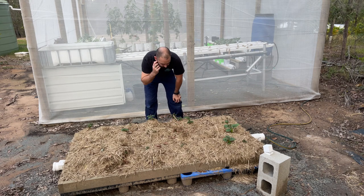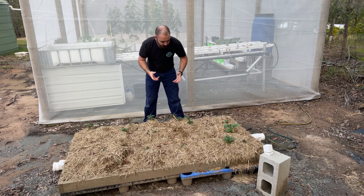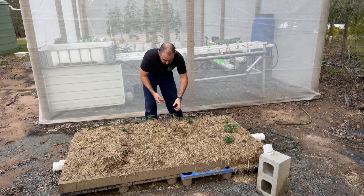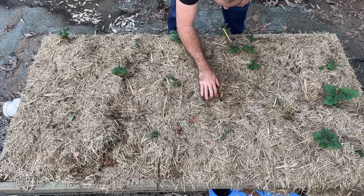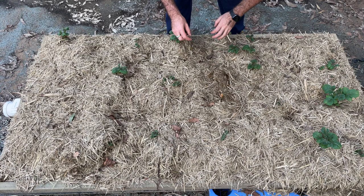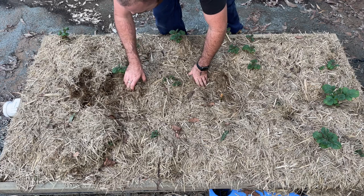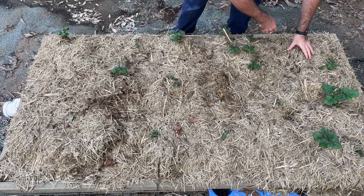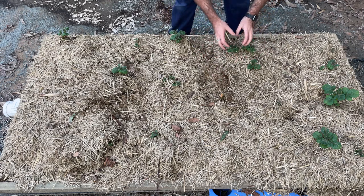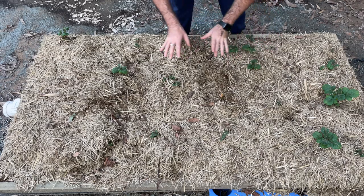I would have actually preferred to have kept covering them at about this stage, but I was away in Melbourne and they came through. You're meant to cover them pretty much as soon as they show through. It's really interesting to see the many different stages of the potato plants coming through — you can see them poking through pretty much everywhere. What I'm going to do is cover them all so they keep pushing up and these ones will become the stalks and push out more potato tubers where I've added more mulch over the top.